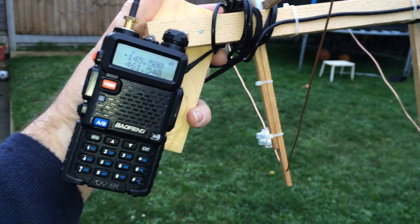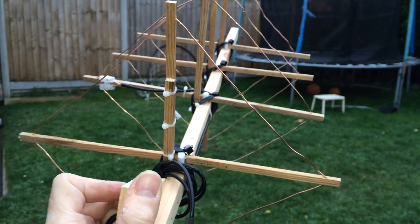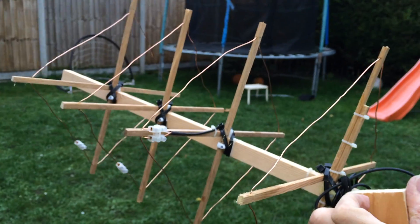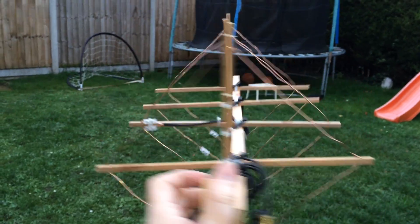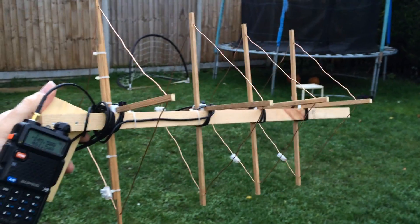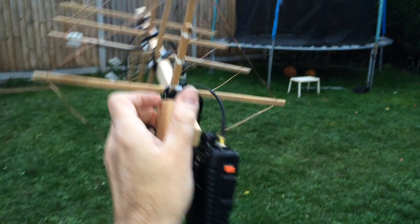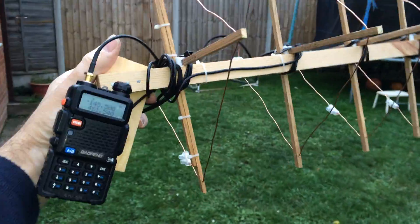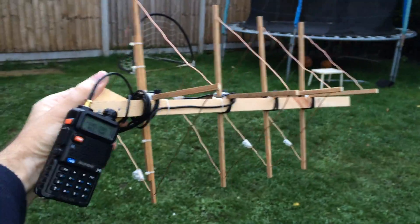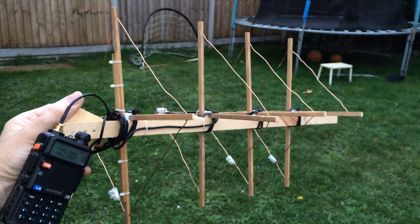You're going to have to just trust me that I've hit my local repeater with this, because I'm not going to record the repeater — I don't think you can. And that also picks up the radio pretty well. So that's my attempt at a 70 centimeter antenna.